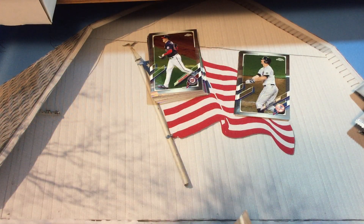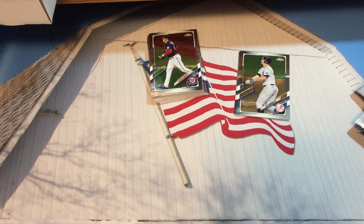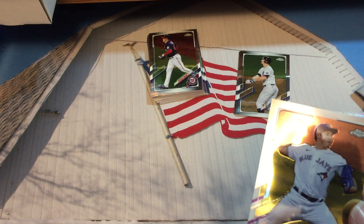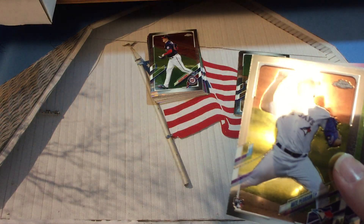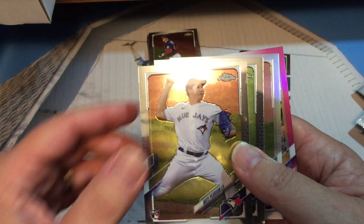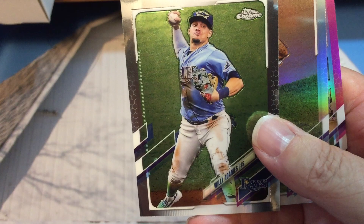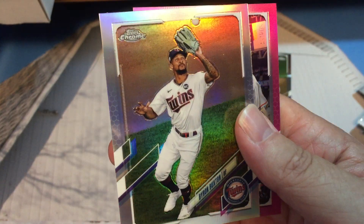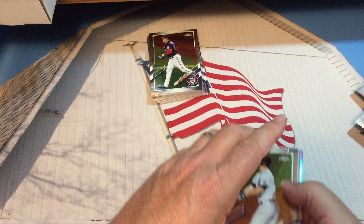Okay, last pack. We've got another pink card — do we get more pink cards than we're supposed to? It says two, but I'm sure we got at least three, maybe four. Nate Pearson rookie card, Willie Adams, Byron Buxton, and our last pink card — last card of the box — is Kyle Tucker.